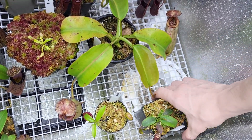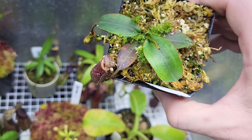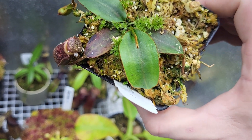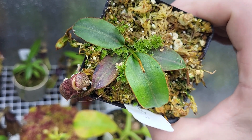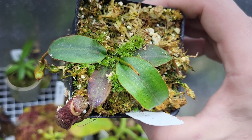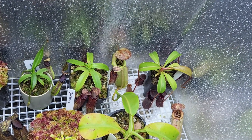Here is an Elisa Petrona. This one just hasn't been doing anything for the longest time, so I repotted it, and you can see it put out a little bit of a leaf jump there. I'm hoping it's going to start growing again, because it's just kind of been stuck at the exact same size, putting out a leaf every few months. After repotting, it seems to be doing better.